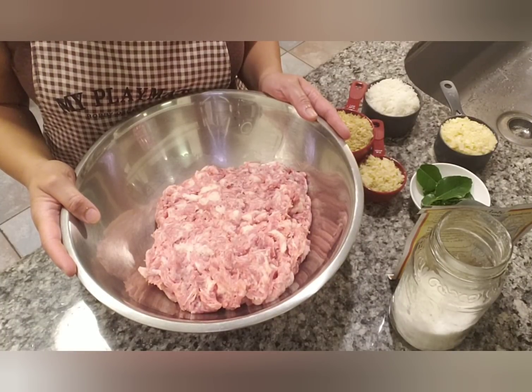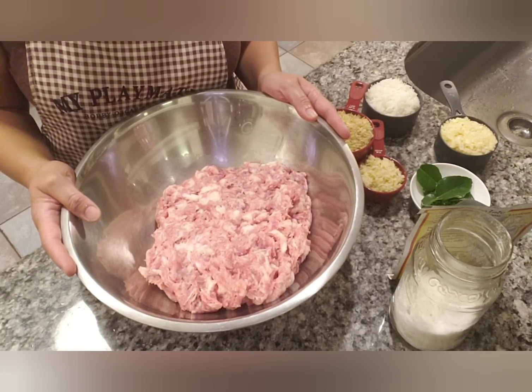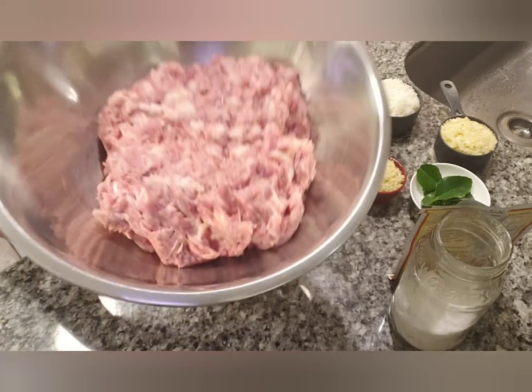Hi everyone, Kat here. Today I am going to be making some Asian sausages — my version of Lao sausages without using any casing. Very simple, easy, and delicious recipe.